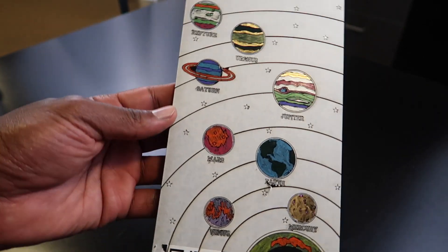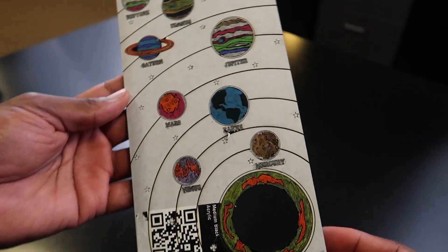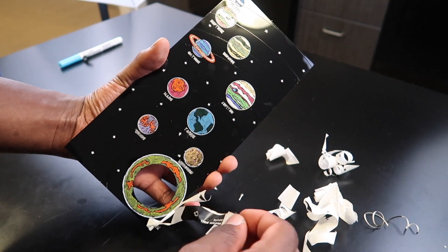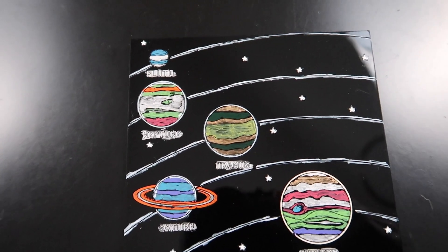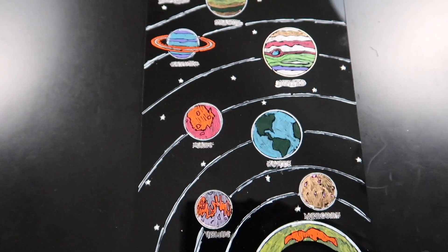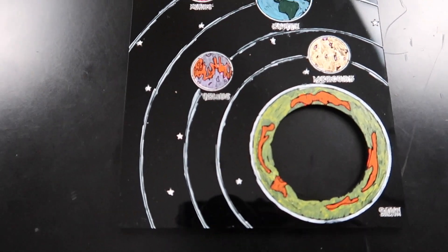I got it all colored in the best I could do. As you can see, we gotta peel it off — let's see what we get. That's what I came up with right here. I really like how it turned out as far as the laser engraving. My painting though? I don't know about that.